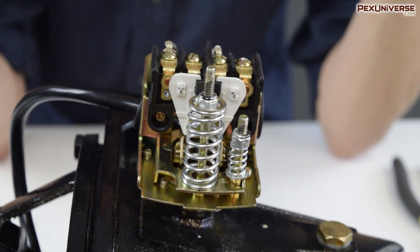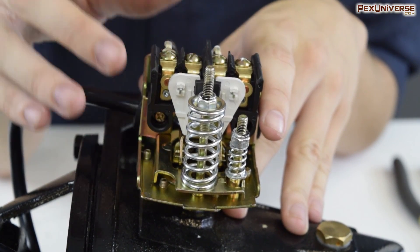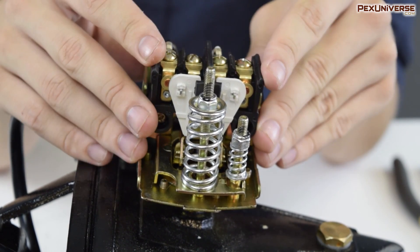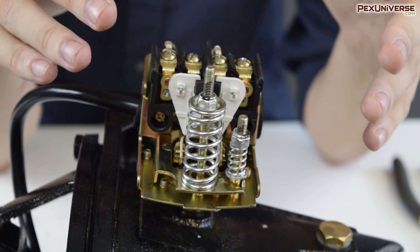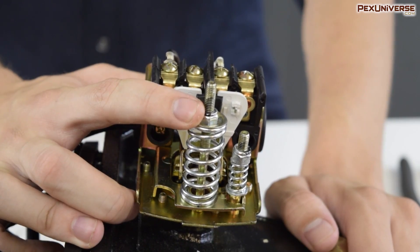If it works, great. If not, let's move on to the contacts. The contacts are where the switch actually switches on the power to these wires. You can try cleaning the connections here or see if they're moving properly under different pressure conditions. If they're not, you might have to replace the entire pressure switch.